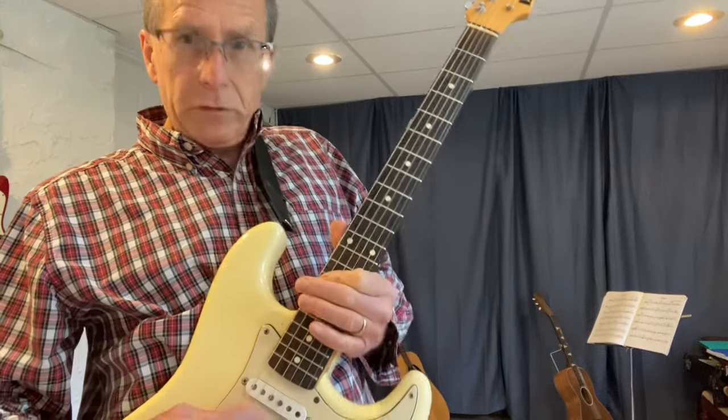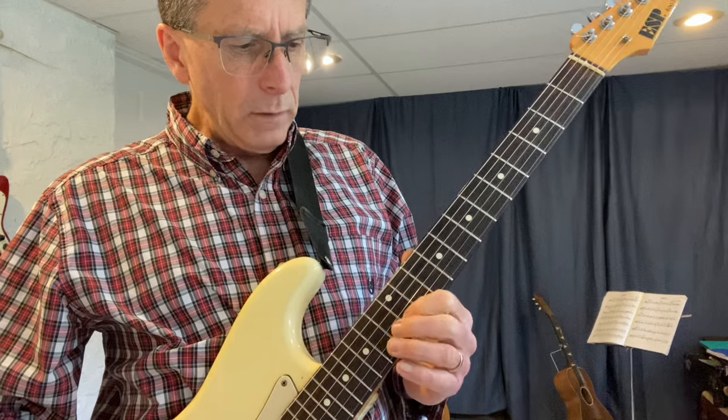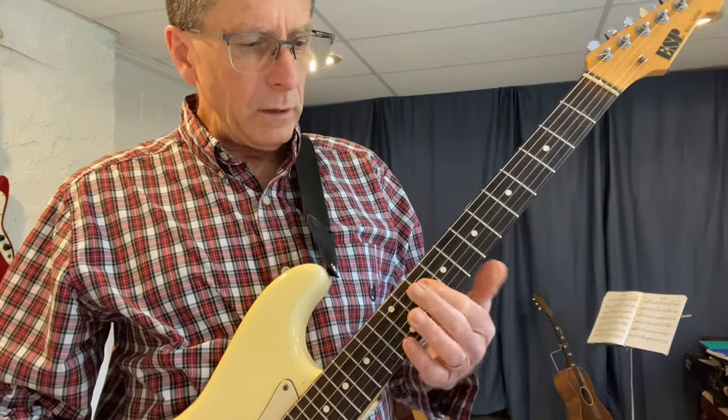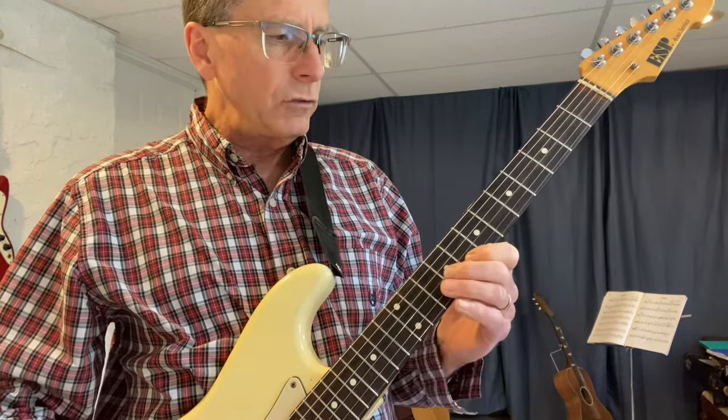But if you start up here, you could do the whole thing: C, D, E, F, G, A, B, C, D, E. Next string right here — C at fret ten. C, D, E, F, G, A, B, C. One octave pure.